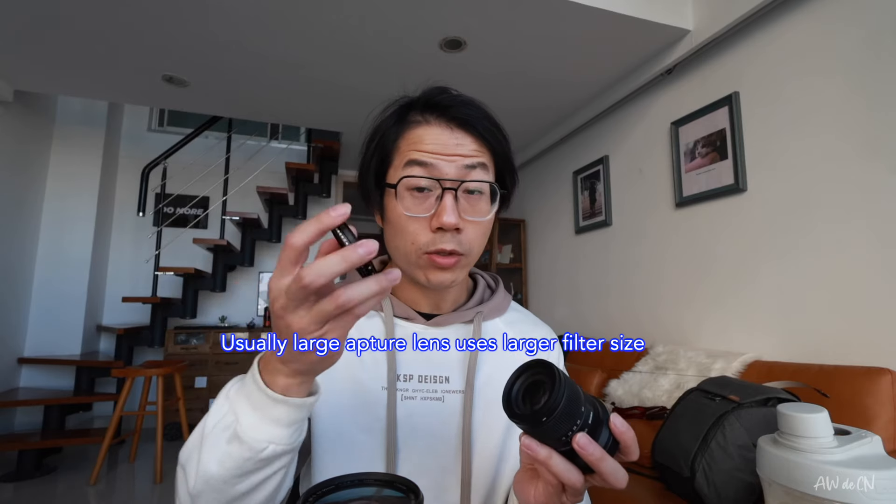I mentioned the filter earlier. This is the ND filter for the Sigma — it's tiny. Because this lens has f2.8 and a 55mm filter thread, it can almost be used on any other lens, like the 50-210, which is also 55mm. I'm currently using a 49mm filter for the RF-S 10-18, but you can buy an adapter ring. If you're using the Canon EF-S 17-55, you need a 77mm filter, which is much larger and more expensive, and you obviously don't want to adapt it down to smaller lenses.